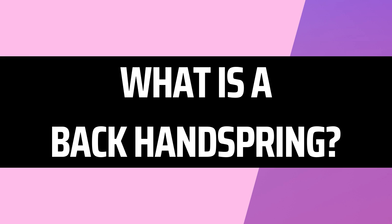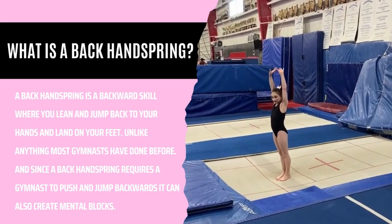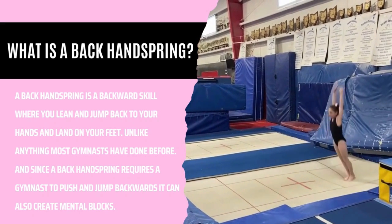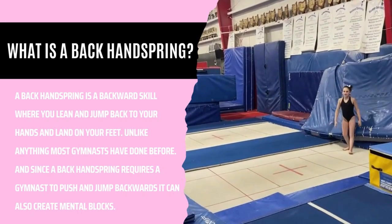What is a back handspring? A back handspring is a backward skill where you lean and jump back to your hands and land on your feet. Unlike anything most gymnasts have done before, and since a back handspring requires a gymnast to push and jump backwards, it can also create a mental block.